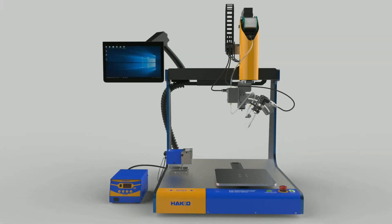HU200 all-in-one soldering robot system with these features. Then, let's see about each feature.